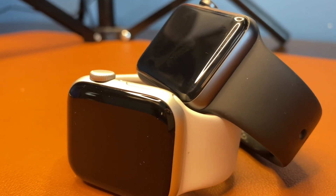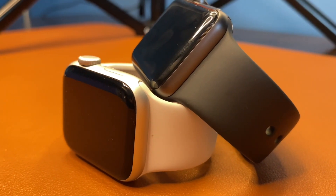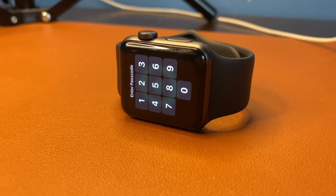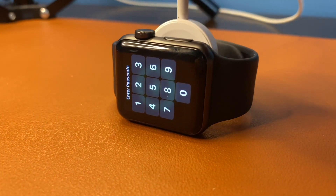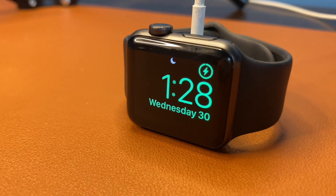Comparing the base 38mm screen on the Series 3 to the 40mm screen on the SE, the difference is surprisingly obvious. Apple has decided to curve the screen on the SE like on the Series 4, and the viewing experience on the whole is much more appealing, allowing the watch faces to fill out the entire display.